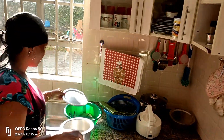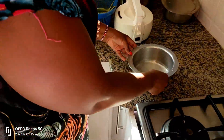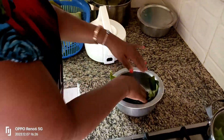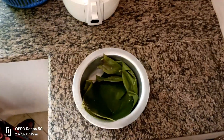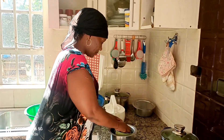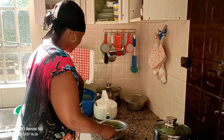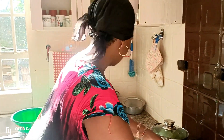Now it comes to the plantains. I don't peel the bananas — I boil them with the skin on, namaganda. Some people do eat the plantain with the skin, so I boil them with the skin because it is very healthy that way. I cover them and put them on the jiko.